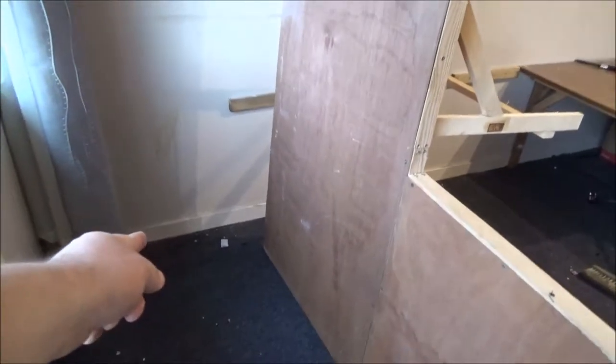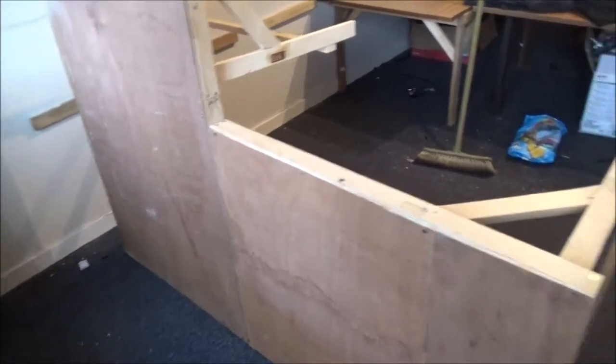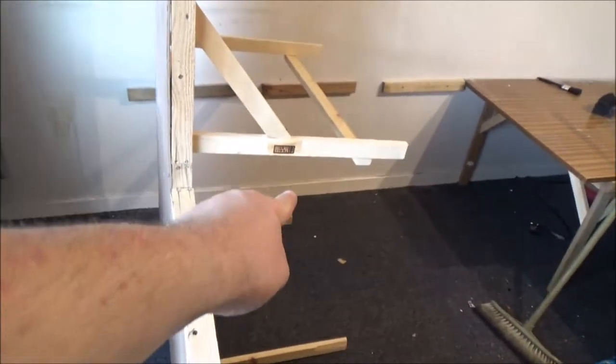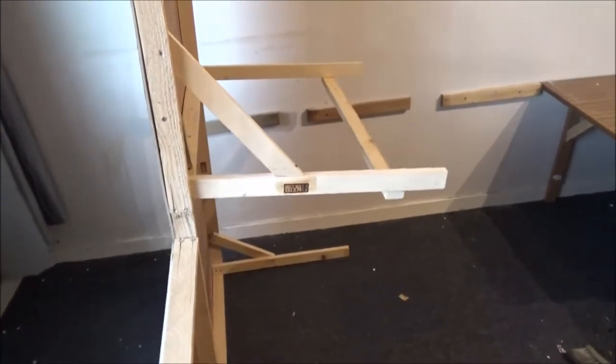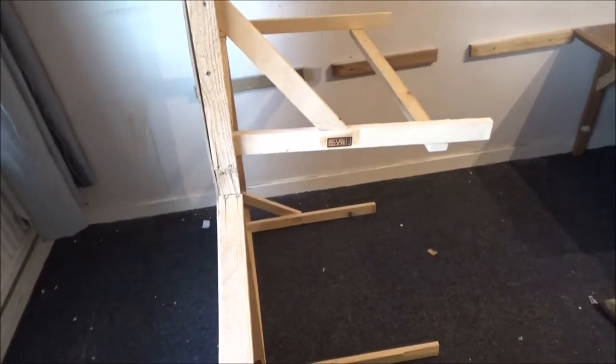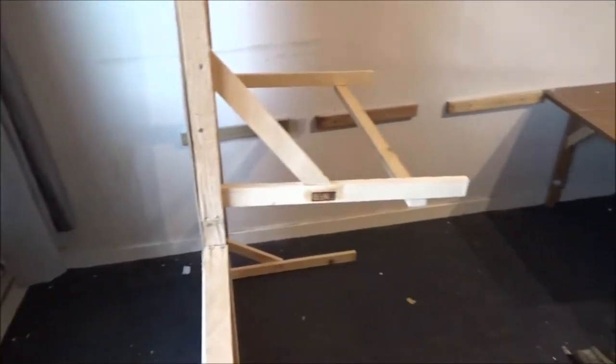I've got a bloody great dead house spider down here. He's been dead for a while — I just found him along that board somewhere there. He was dead. It's like he crawled in, crawled under there and just died for some reason.